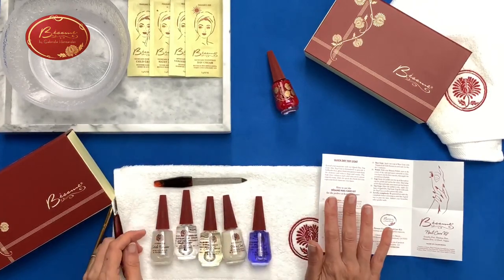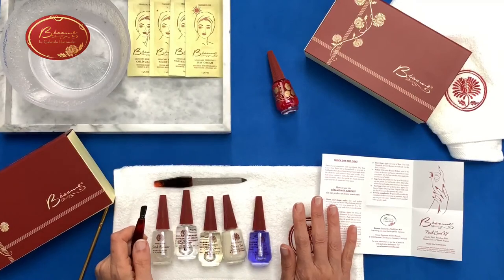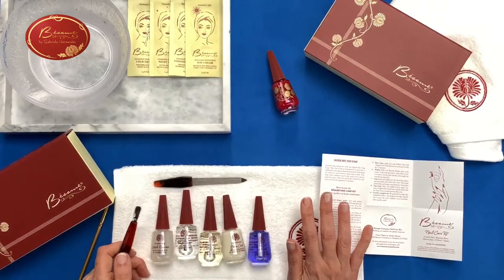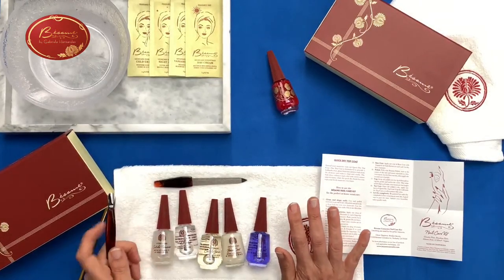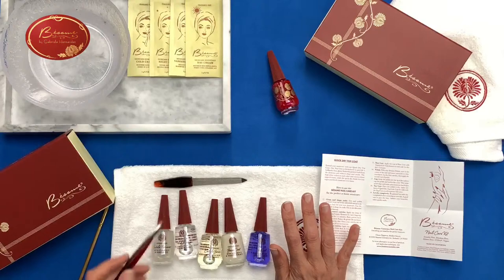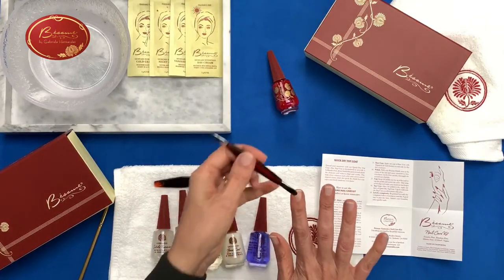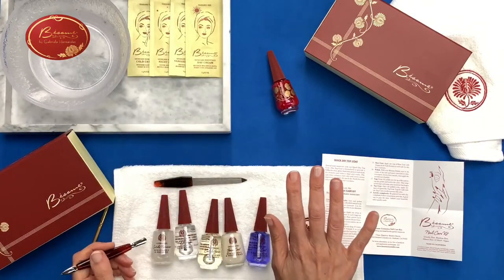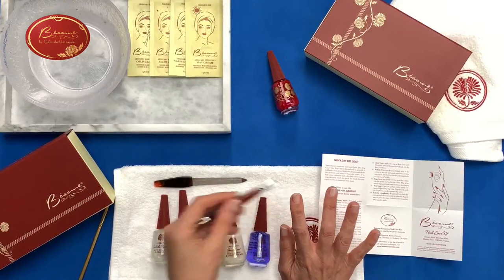Some people cut the cuticles, but I'm not a fan of cutting them because most of the time — even when I have them done at a salon — they bleed really badly and it messes up the whole manicure. But if you do the remover and push them down, you'll see they're not that intrusive. You really don't need to cut them — you can just push them down. If you do that all the time, you'll see you don't need to cut them and can keep them clean.